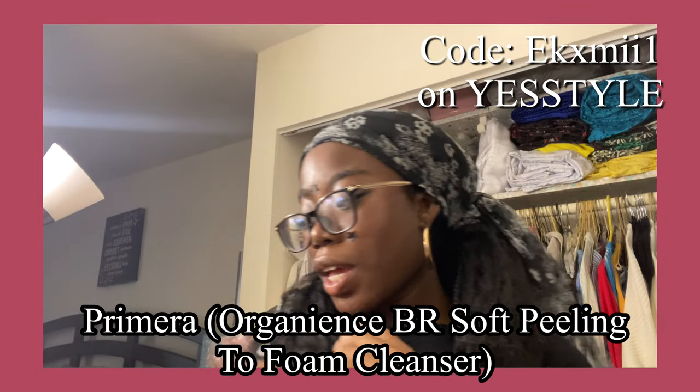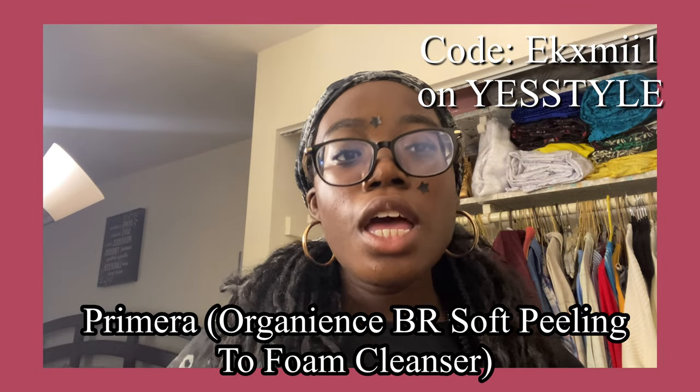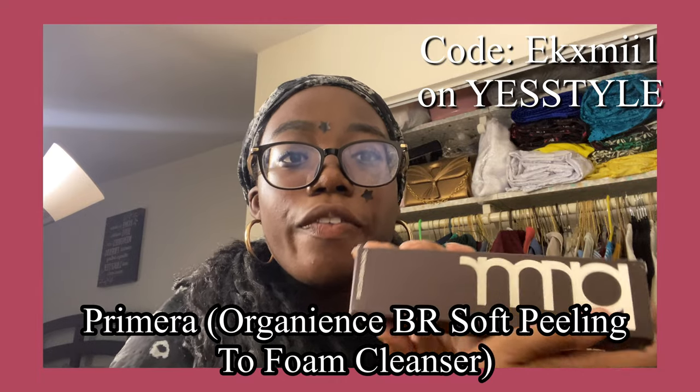Hello guys, before we start the rest of the video, I just wanted to show you our sponsor. This is Primer from YesStyle.